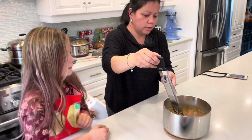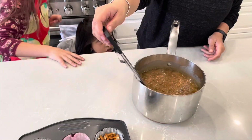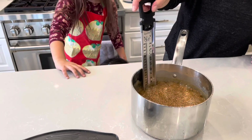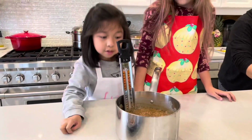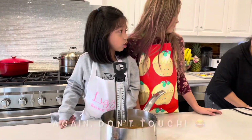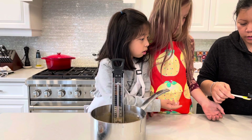Wait, it's very hot. It's still cooking. Be careful. 240 Fahrenheit — so that's hot. Don't touch it. So you add a teaspoon of vanilla.